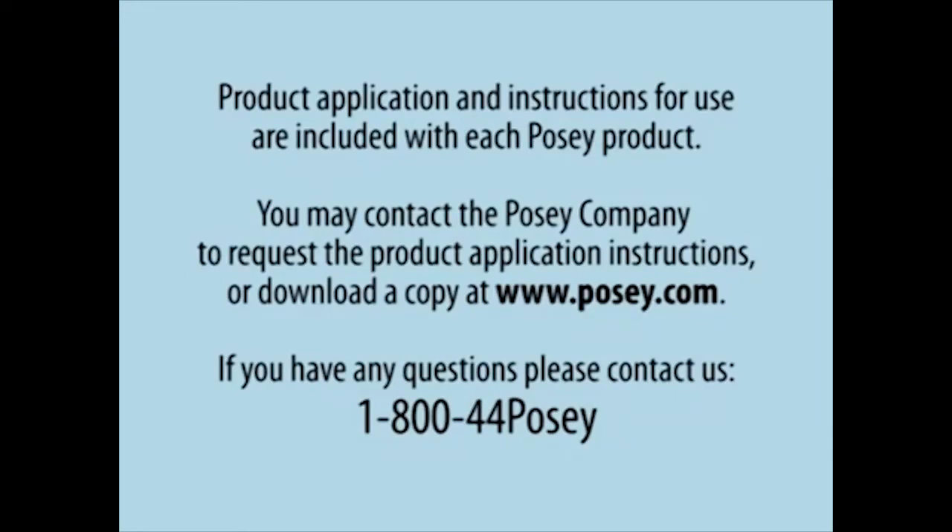You may contact the POSI company to request the product application instructions or download a copy at www.posi.com. If you have any questions, please contact us at 1-800-44-POSI.